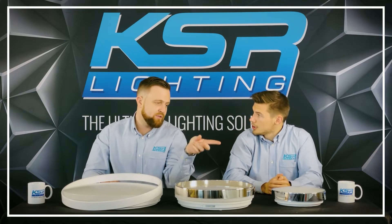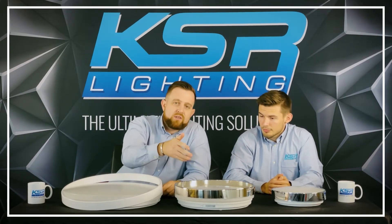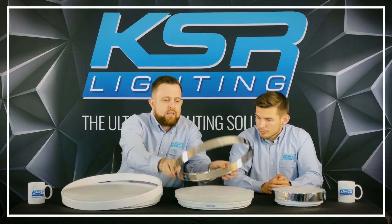So that was the small one at 12 watts. We now move up to the medium size which is 24 watts.